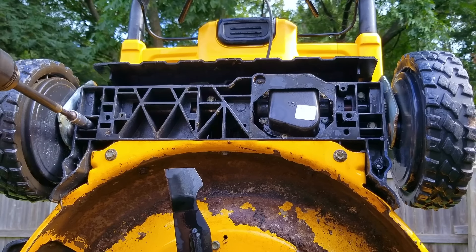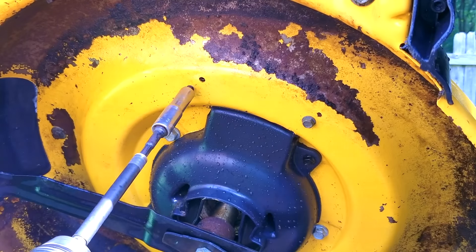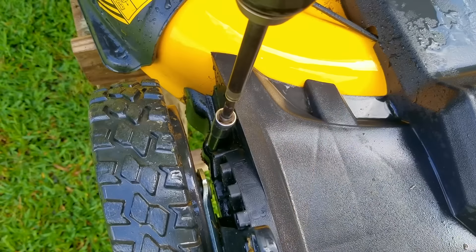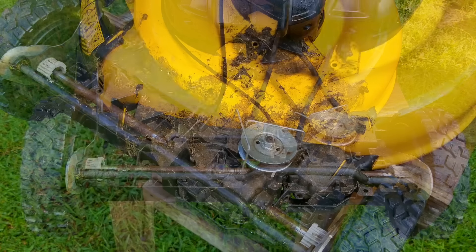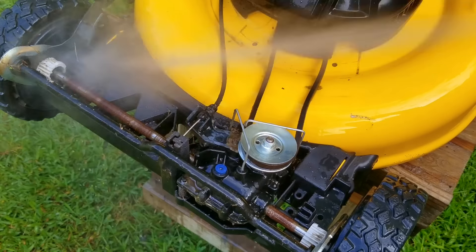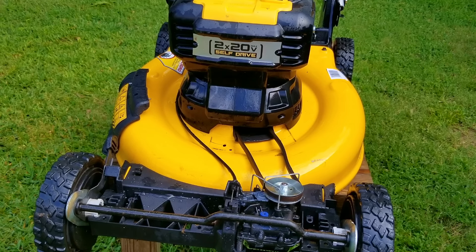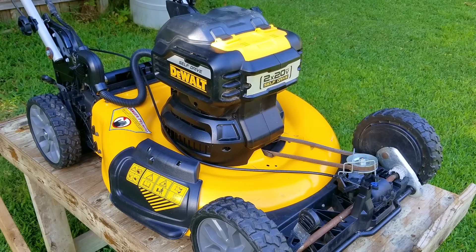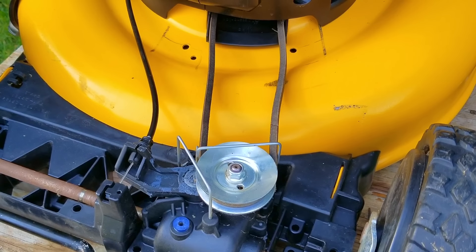I'm going to remove the cover for the front end so I can clean there as well. Once the cover is off, you can see that this mowing deck is the same one as on a gasoline mower — confirming we can certainly swap out the electric motor for a gasoline engine. Just remember to let the mower dry out before you work on it. It's been a couple of hours, and if you need to speed things up use a leaf blower or compressed air.